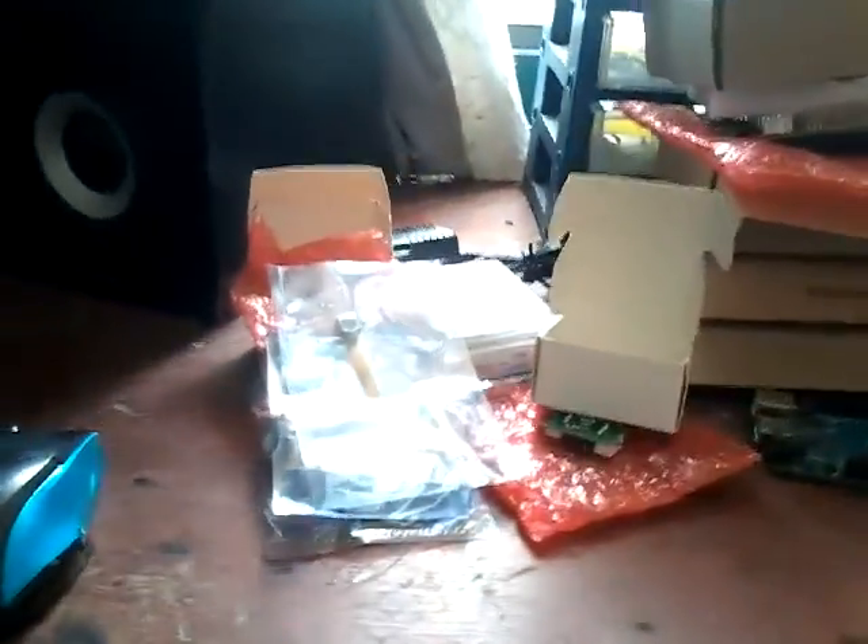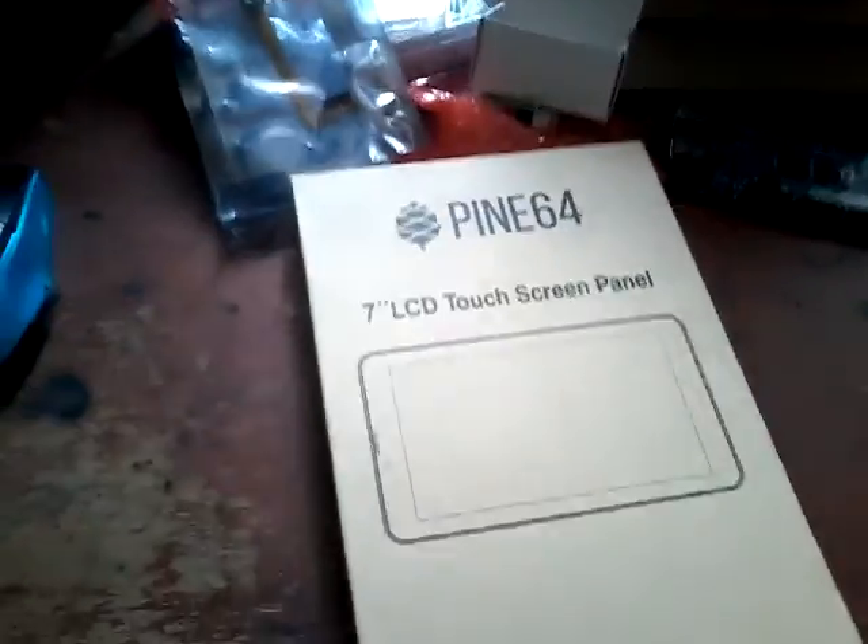This bag is where the Wi-Fi module came. This is the camera module that I also bought — I haven't touched it yet but I'm going to do that soon.